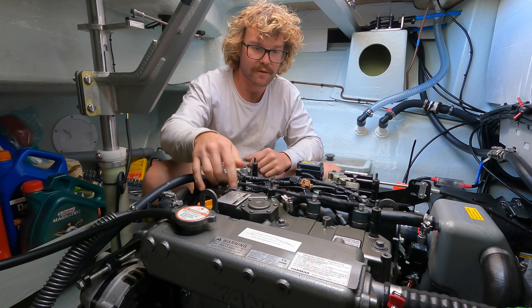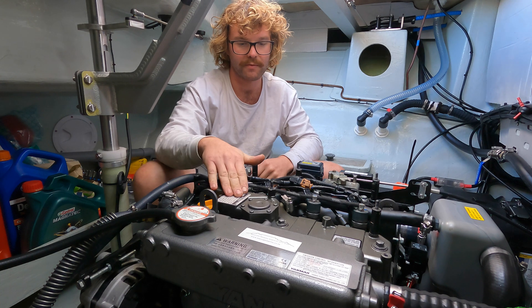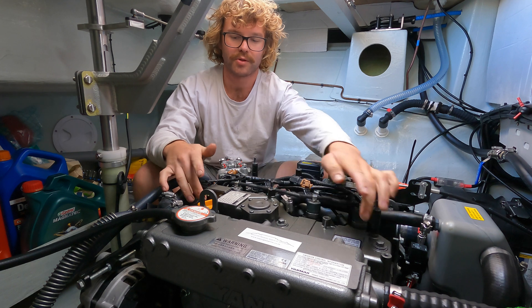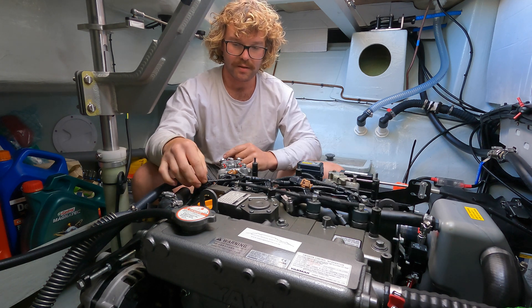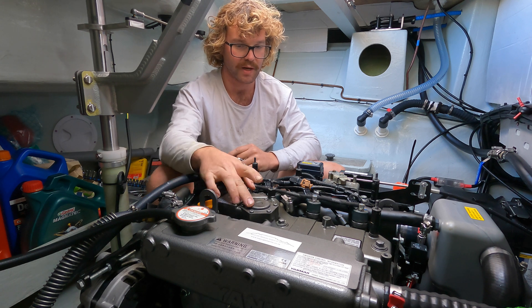Now it's just three 12mm bolts on top of the rocker cover or rocker arm cover — one in the middle, one on each end. There's an electrical connection on one end, which I'm assuming is for the diaphragm or a pressure sensor.